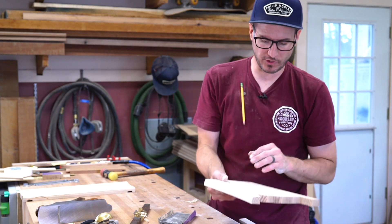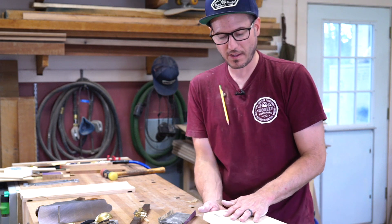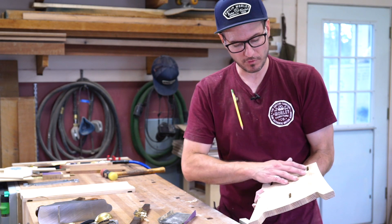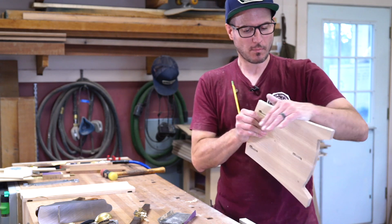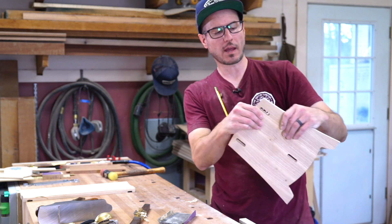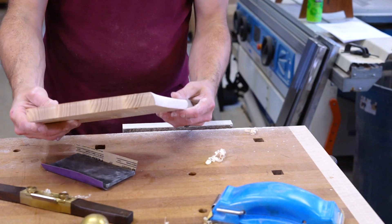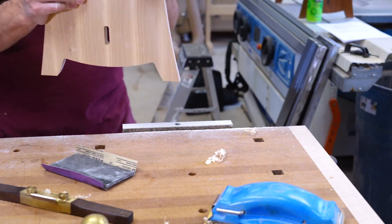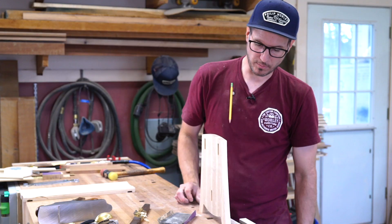I'll do that to the rest of them. I'll sand out the inside face — I won't worry about the outside face because it's going to have to get sanded again once you put the wedges in. But you can see it looks really nice — just a nice little extra touch to the piece.